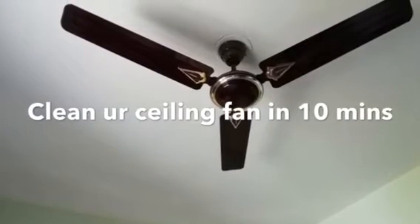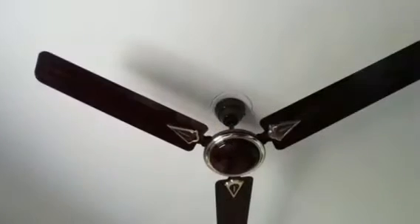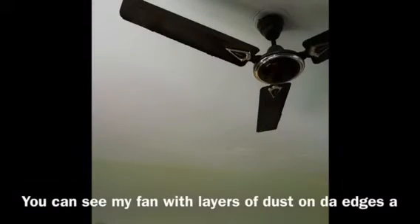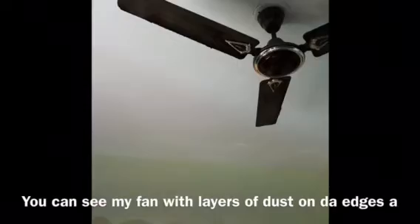Hi everyone. I am going to clean the ceiling fan in 10 minutes. I haven't cleaned the ceiling fan for 2 months, so I will clean it now.